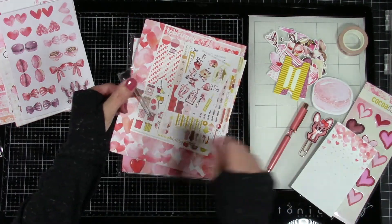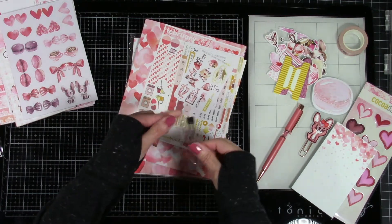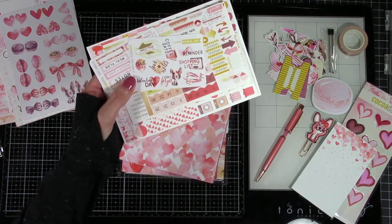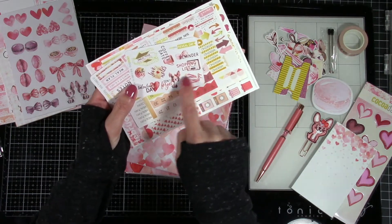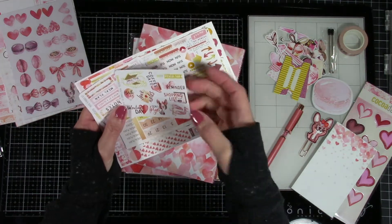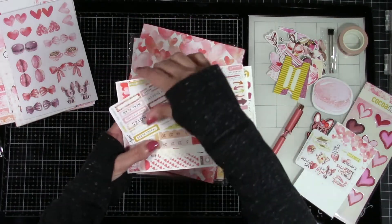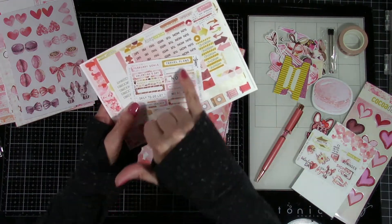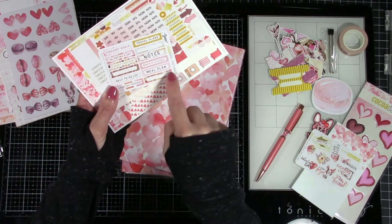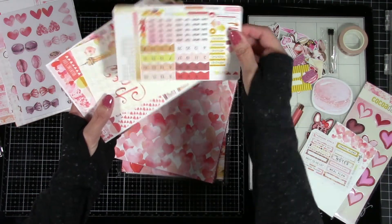Here's the functional part — a notepad that matches perfectly with the kit. These are refills for your pen, which are going to come in really handy if you do a lot of writing like I do. Here are more stickers — little reminders: birthdays, love notes, don't forget, date night reminder, shopping list, that kind of stuff. They even have a little reveal day sticker for when Coco Daisy reveals their next kit. I've already seen the sneak peeks for March and it's beautiful.